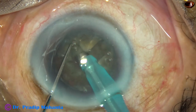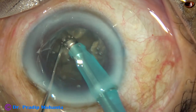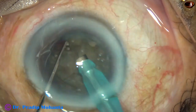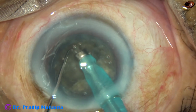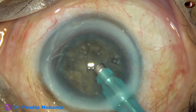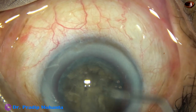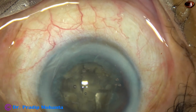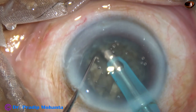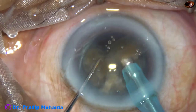The trenches should be deep enough, and then you can start cracking the nucleus into fragments. In this case, the BSS bottle got over at this time, so I had to come out. I inject Visco and wait for another BSS bottle being set up. I go again — this is the final crack — and then I start emulsifying the fragments.